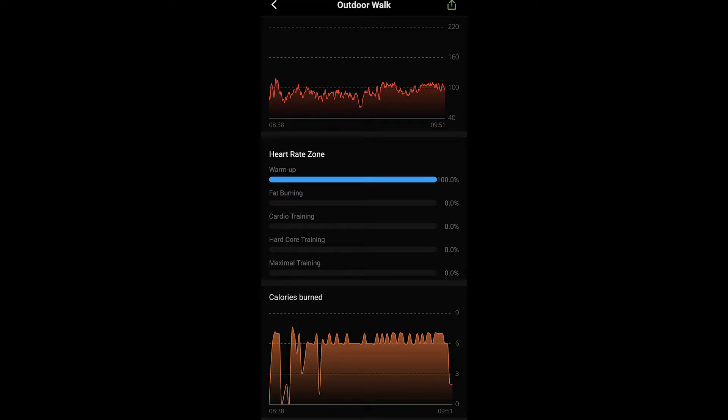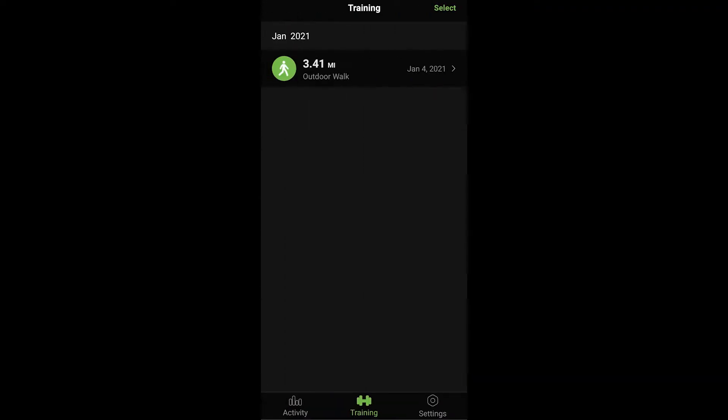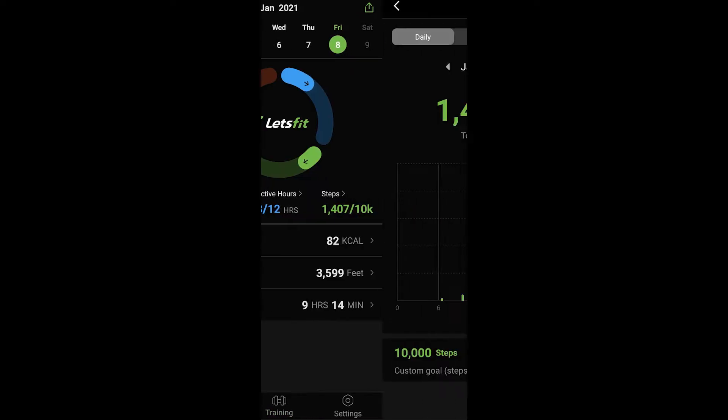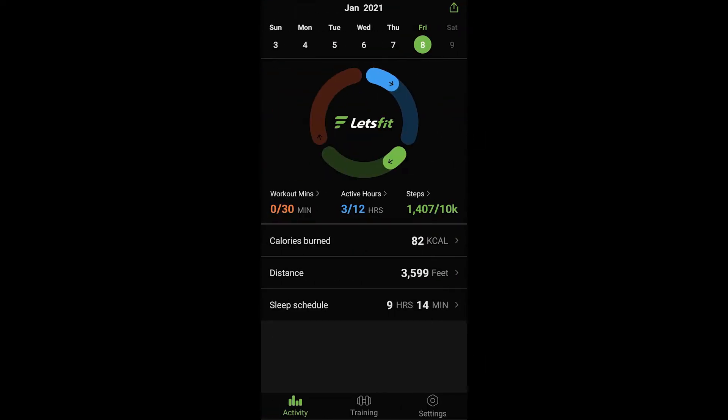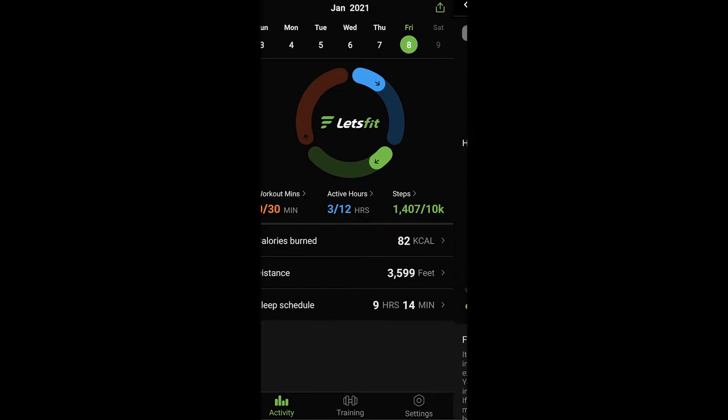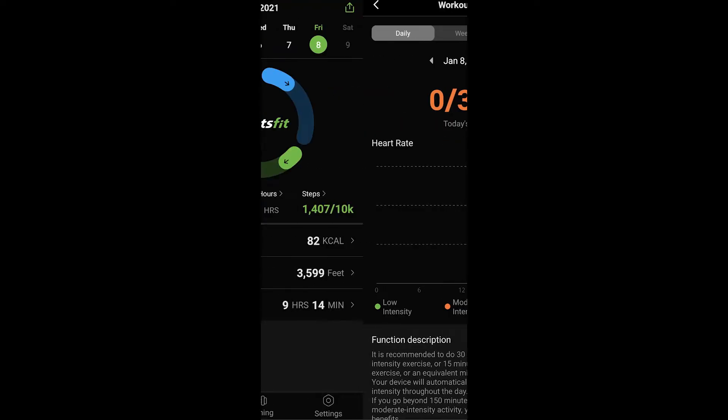What I noticed is that the Let's Fit smartwatch is a little bit off when it comes to the number of steps and the mileage. My heartbeat reading was a little bit higher than with the Fossil smartwatch, but both watches gave me almost the exact same amount of burn calories. It also tracks your sleep schedule fairly well.